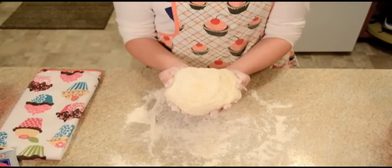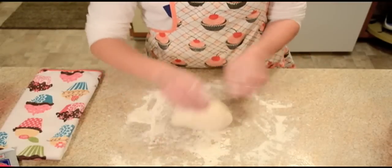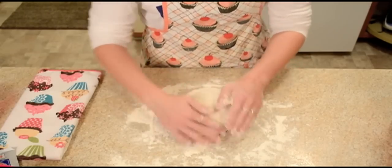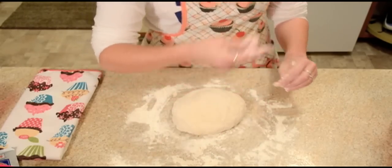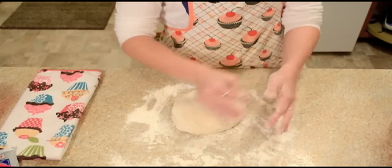Once our dough has gotten to a nice soft, doughy texture, we're going to put it into a greased bowl for about 30 minutes, covered, in a warm area to let the yeast activate and let it rise really nicely. It should almost double in size.